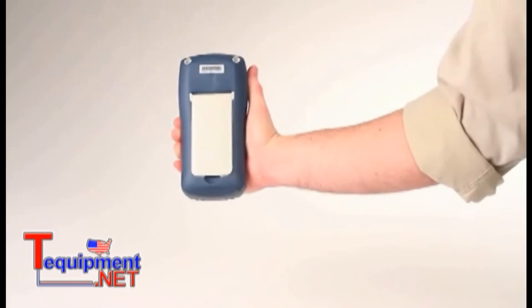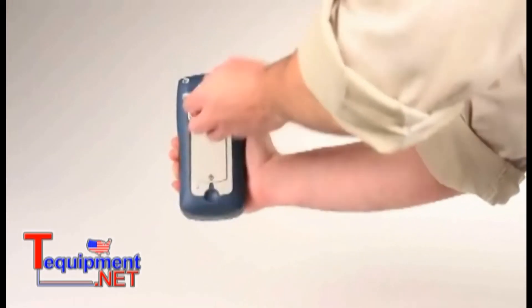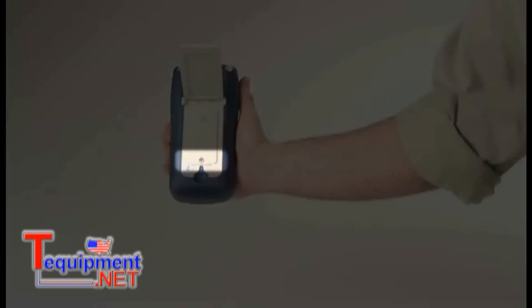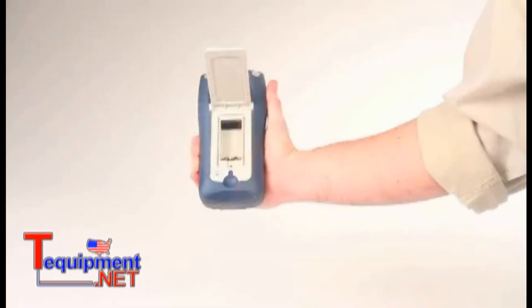On the back of the meter is the convenient tilt stand. Under the tilt stand is the battery compartment that's accessible via a single screw. Having a separate battery compartment means no calibration seal is broken just to change the battery.